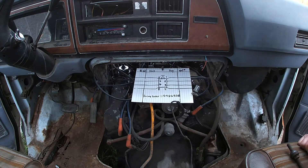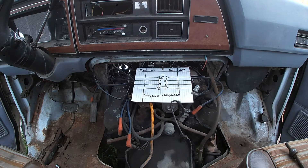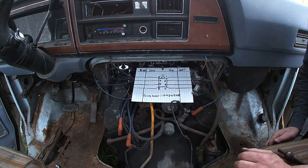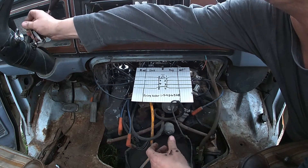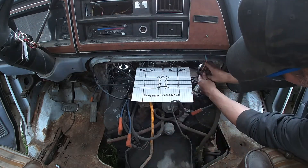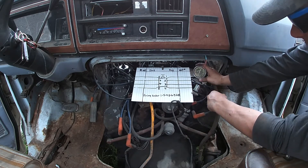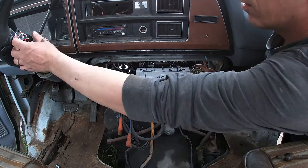We're going to try and do it as per the firing order — we'll start with number one. It calls for roughly a five-stroke turnover, so hopefully we can accomplish that. You can see on the gauge: red is bad, green is good. Here we go.